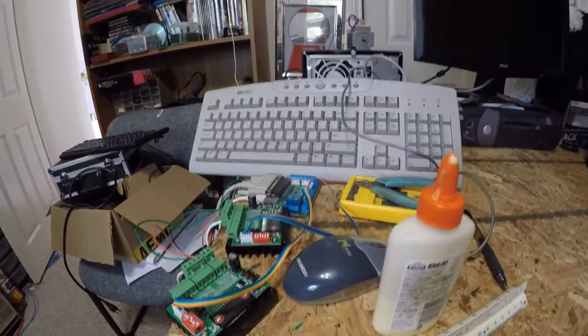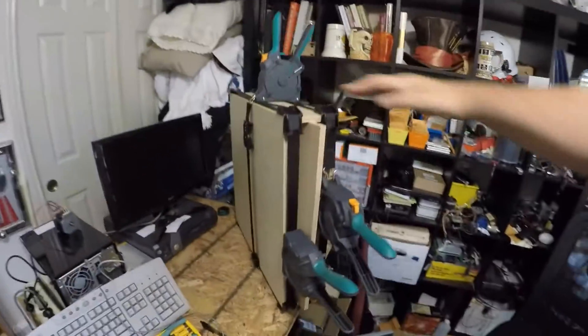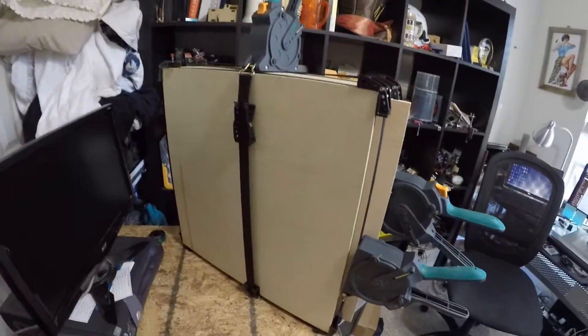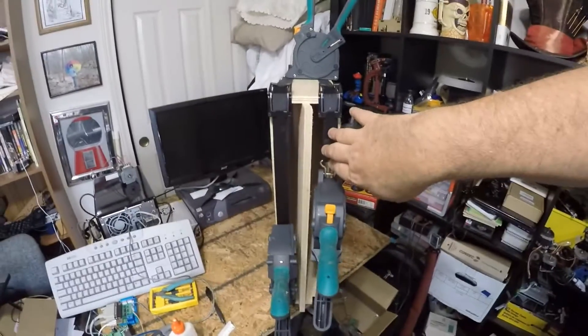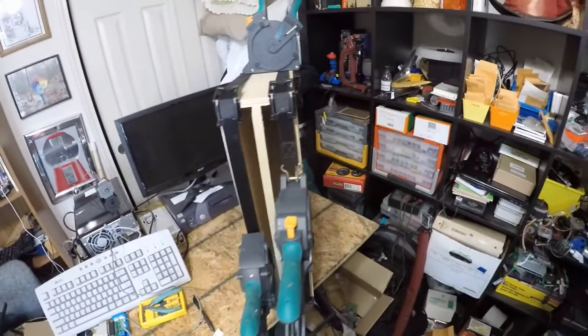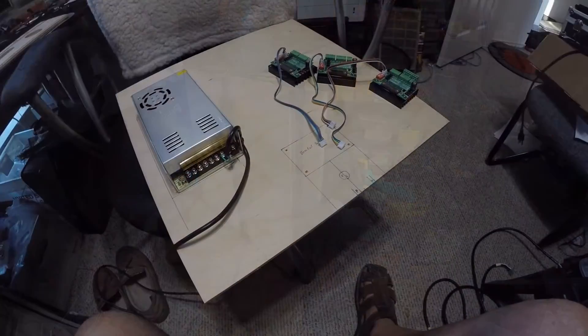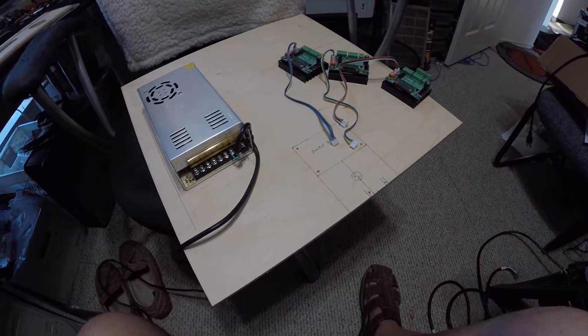Well hello again boys and girls, we are on number two of the Frankenlabs. Let me show you what I got going on — pieces and parts laying everywhere. Today we're doing a little bit of carpentry. That case I'm working on — as soon as it's finished, the electronics will go inside in a sliding drawer and the mill will mount up on top. I got it gluing up right now.